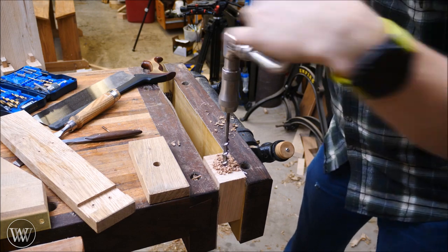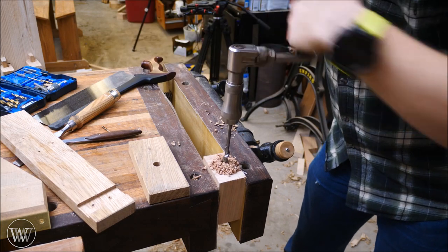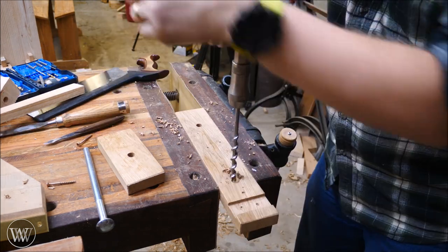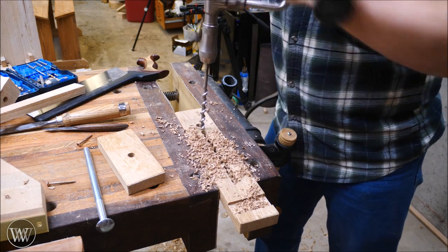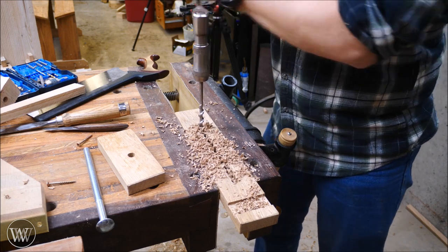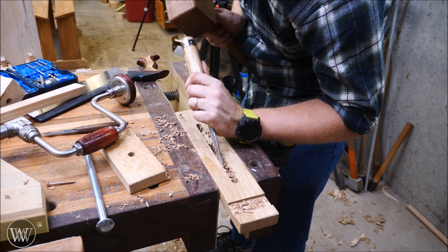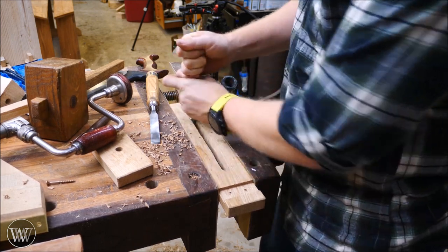The next thing is to work on the riser block — put a hole through that and the nut board, which goes on the bottom of the frame. A bolt will go through all these pieces and up into the support beam. On the support beam I want to create a long slot all the way through so the bolt can slide, letting me move the tool rest in and out. I bore a whole series of half-inch holes so the half-inch bolt can slide through, then come in with a chisel and chop out all the waste — a very quick and easy step that gives you a clean slot.